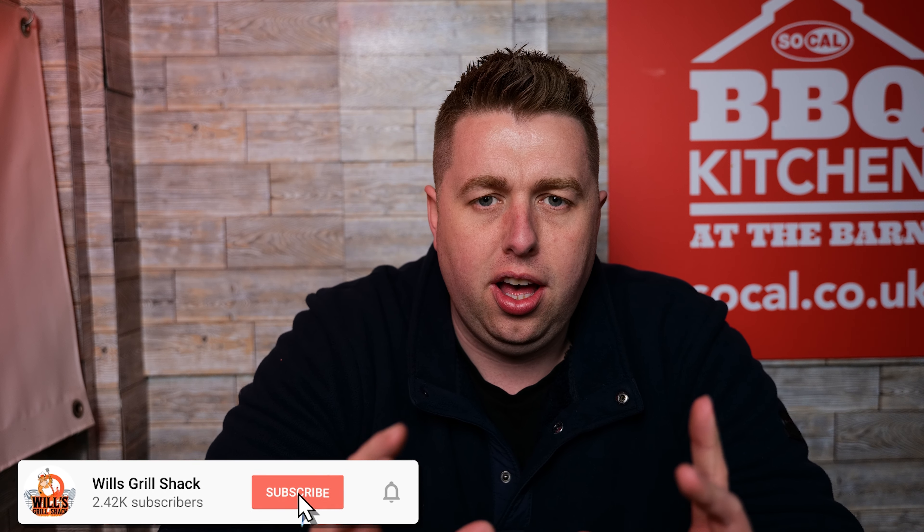Hello and welcome back to another edition of World's Grill Shack. Today I'm going to be showing you how to spatchcock a chicken. On some recent demo days I've been doing quite a lot of spatchcock chickens, and the public always ask how do you actually spatchcock a chicken — one guy was asking do you remove the spine or do you leave it in — so today I thought I'd make a quick video and show you exactly how to spatchcock a chicken.